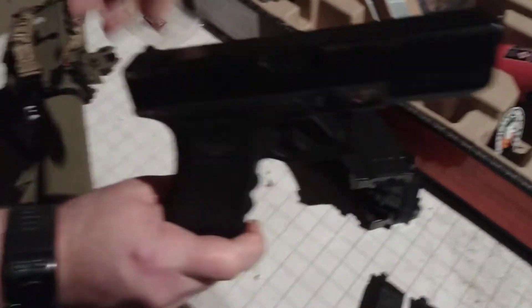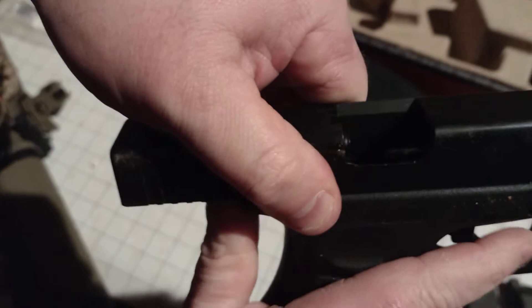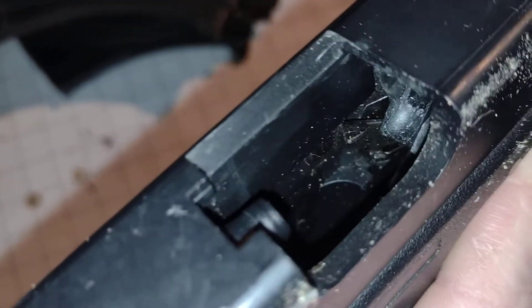Rack the top back and hold it open. Turn the torch on. Oh, fuck me — this needs a bit of a clean.